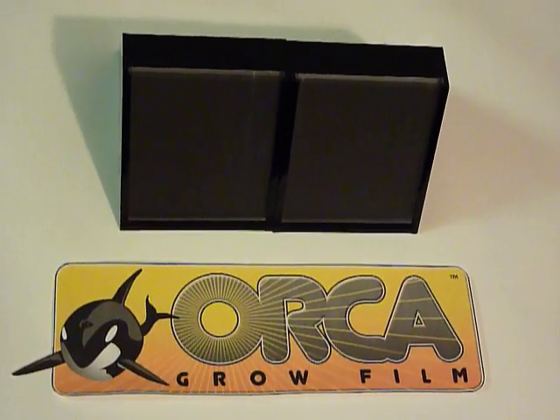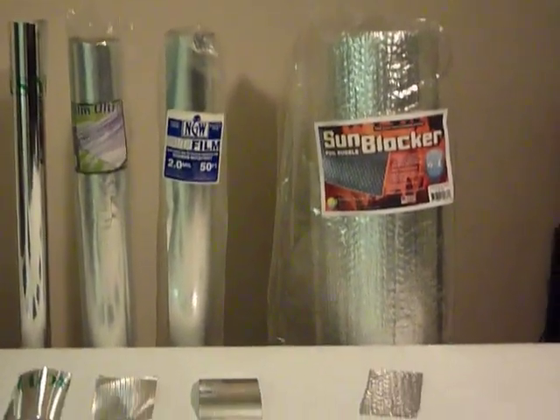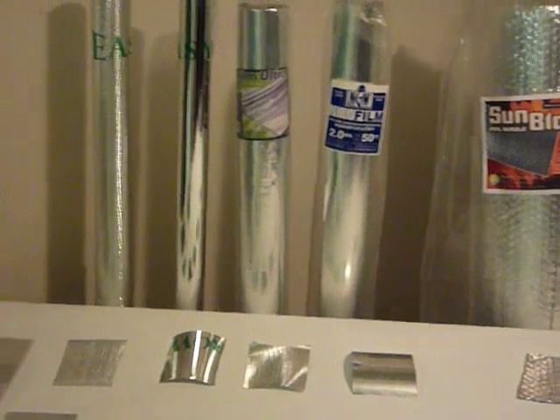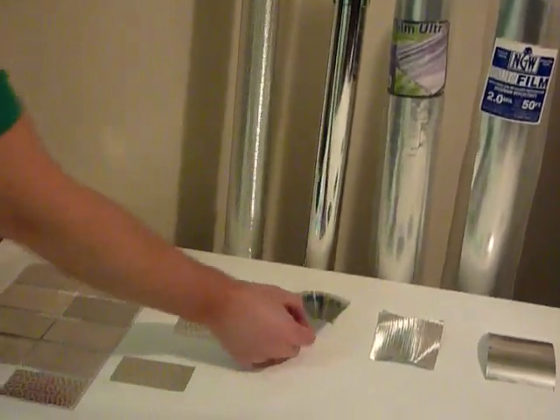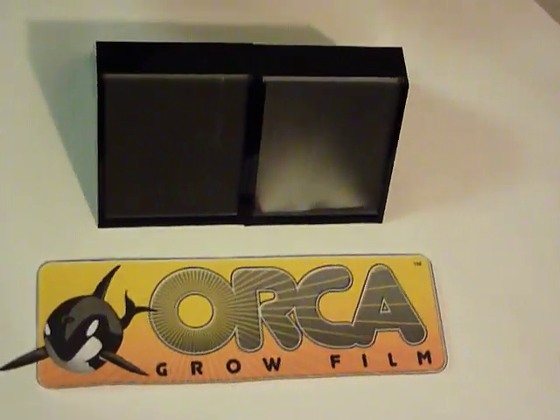Today I'm going to demonstrate the difference between specular and diffuse reflection. Here you can see several popular brand name foils. All these products are made from metalized PET film, which is often referred to as Mylar, a technology that was developed in the 1950s.